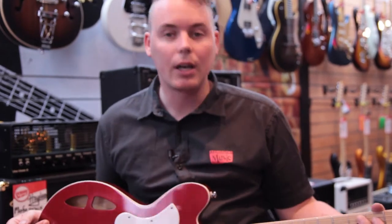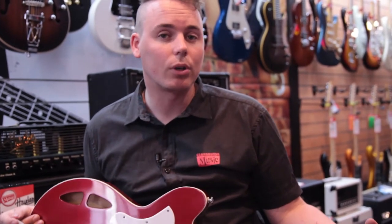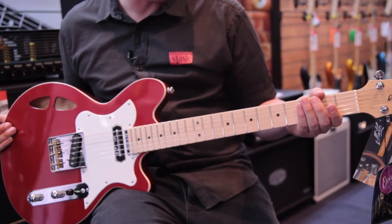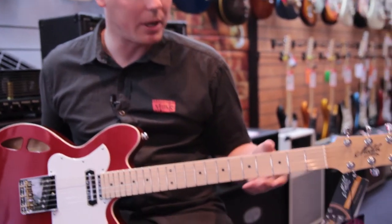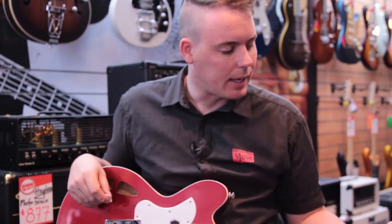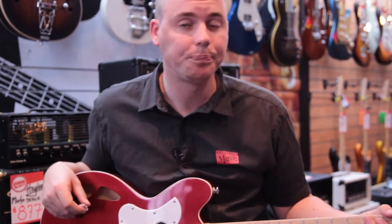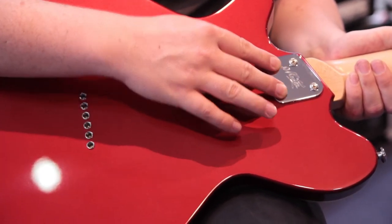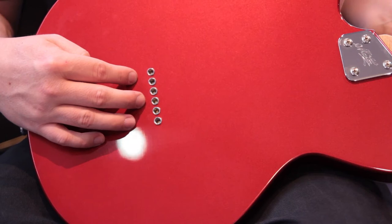The body is made of silver silkwood with a rock maple cap. The neck is rock maple with a rock maple fingerboard — very comfortable in the hand, and it plays really well. Looking to the back, there's a four-bolt bolt-on neck and string-through body.